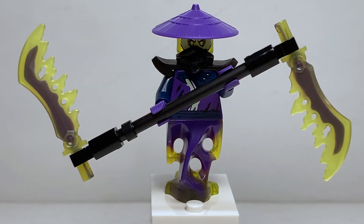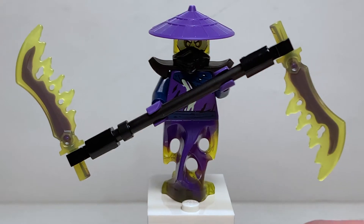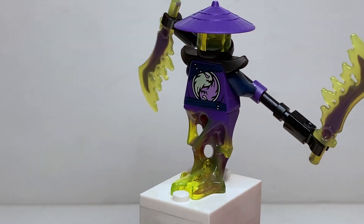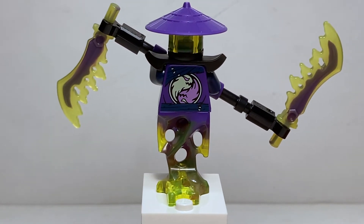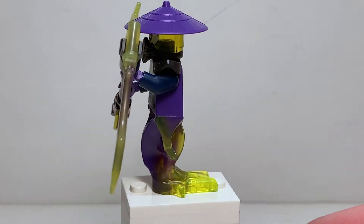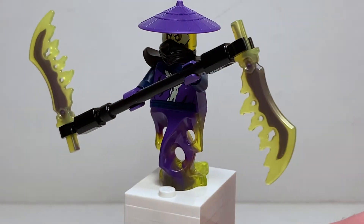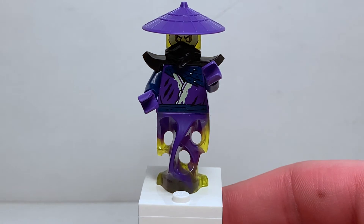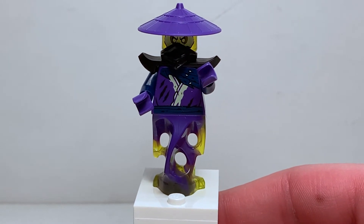The final ghost character is Ghoultar, and he looks so cool. I love that double-bladed scythe weapon — the translucent colors look so good. I'm not sure if it's a new piece or an older one, but it's definitely my favorite weapon in the entire set — so much better than a basic black bow and arrow. Pulling that away, we get a better look at the front torso print, which is identical to Soul Archer, as well as the yin-yang on the back.